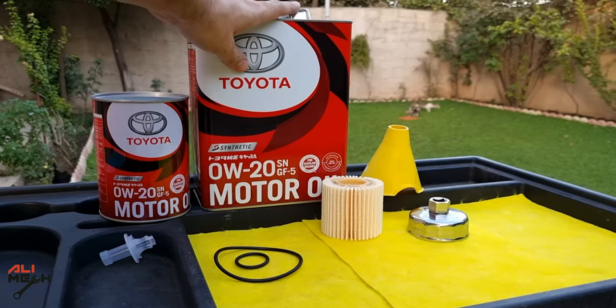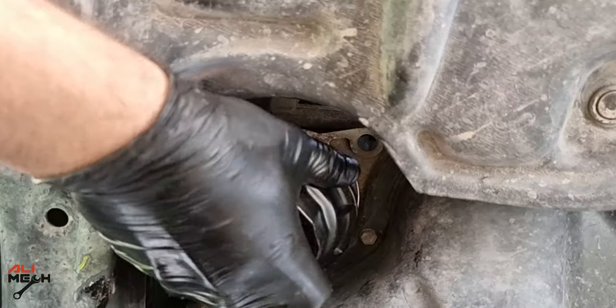Hello, it's Alimic. In today's video we're going to be replacing engine oil and the filter on my 2017 Toyota Camry.